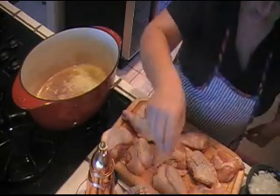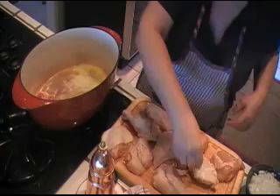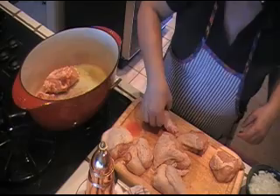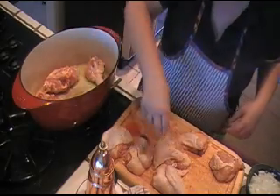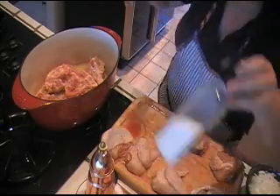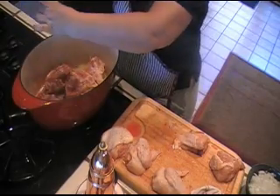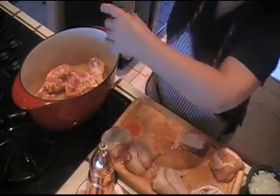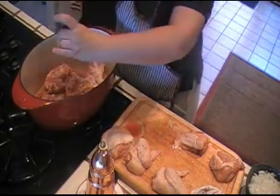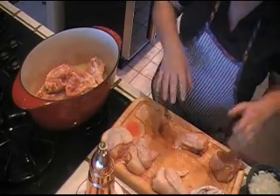Go ahead and season these inside the pan. I'm gonna go ahead and start browning the chicken and season the other side in there with salt and pepper. I'll go ahead and brown all this chicken and I'll come back so we can start cooking the vegetables.